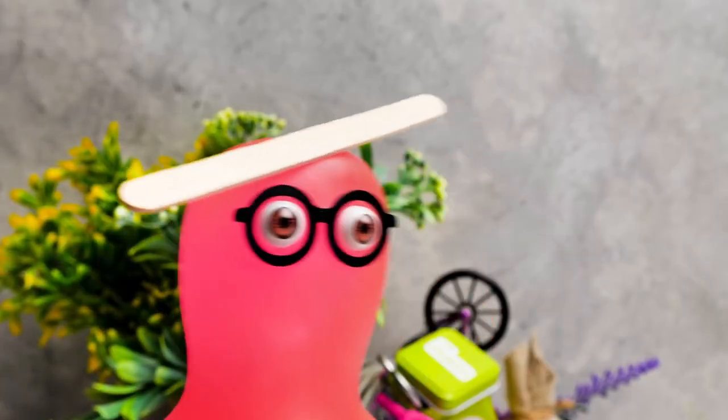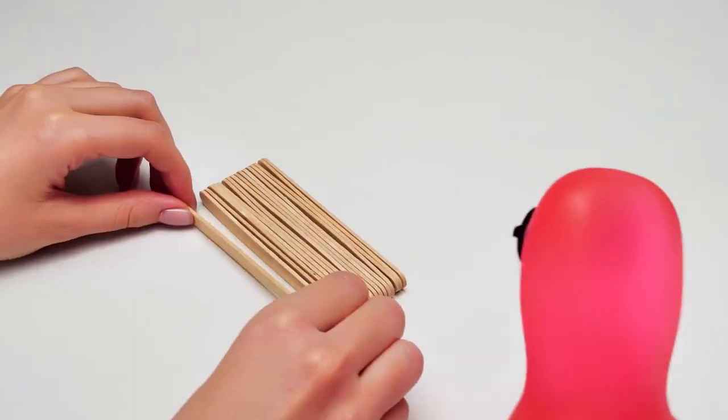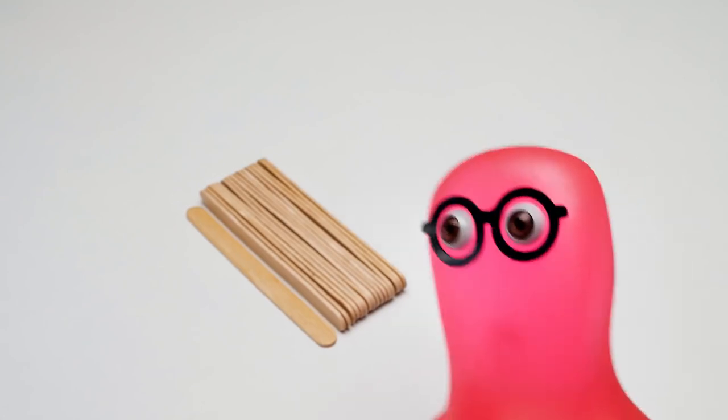We have so many sticks! Do we need them all? The more the better! They should be a hundred millimeters long. I thought our robot would be bigger!